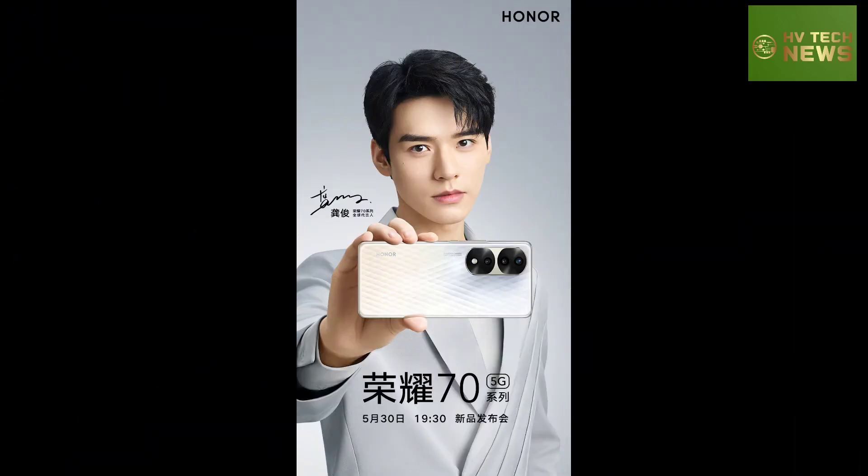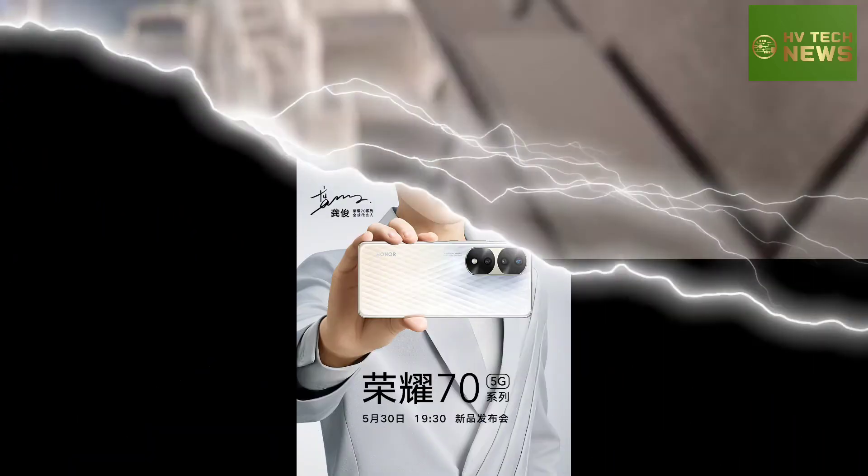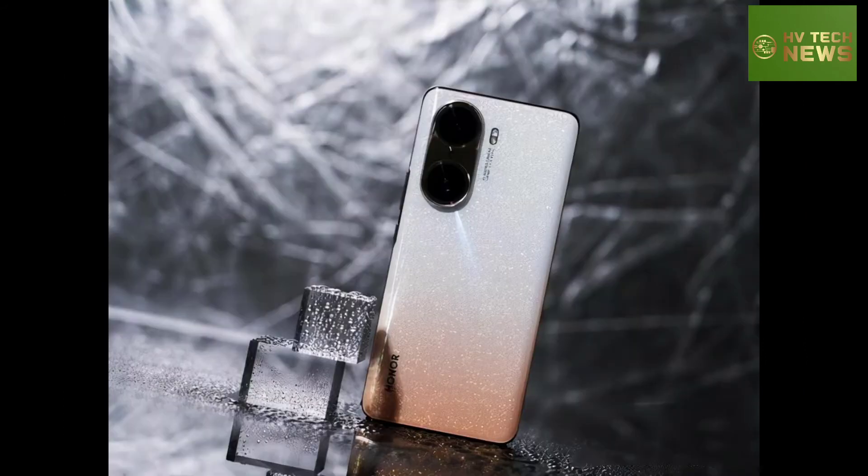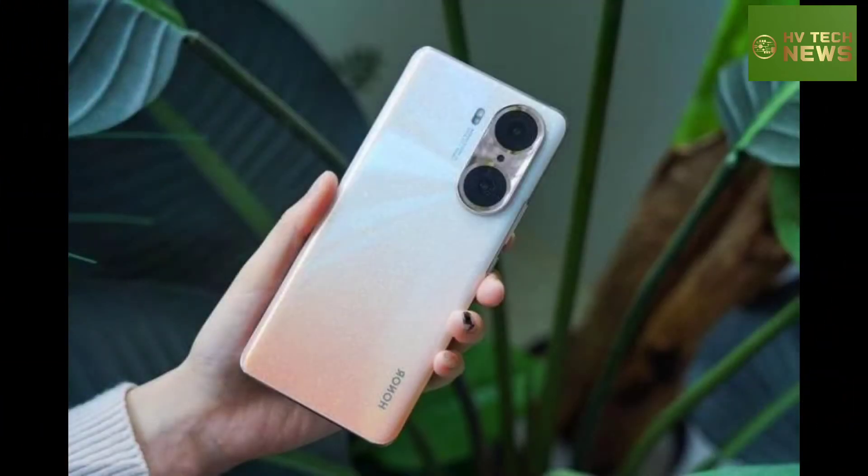The Honor 70 and Honor 70 Pro will have a triple camera setup. The Pro appears to have its shooters on an elevated island, while the vanilla has the cameras in two circles.